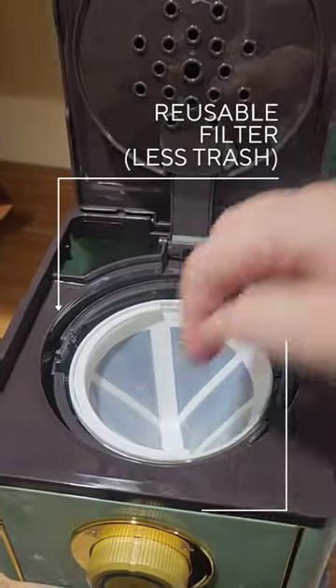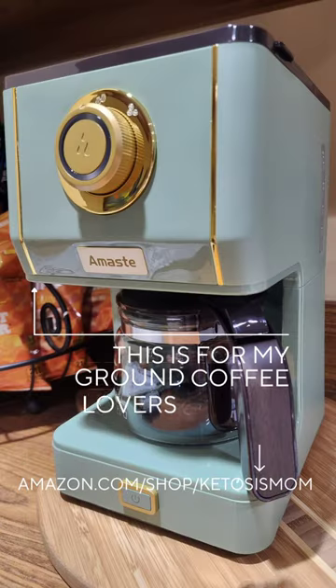I grabbed this for my guests who are staying down in the basement so they don't have to come up to make themselves a really nice cup of joe.